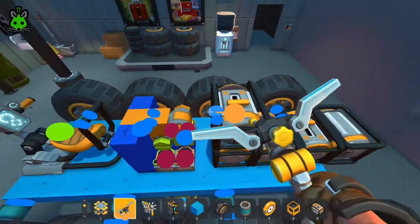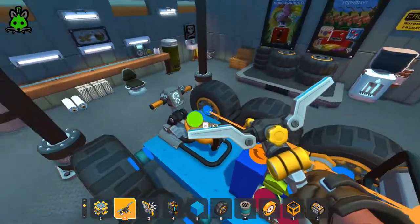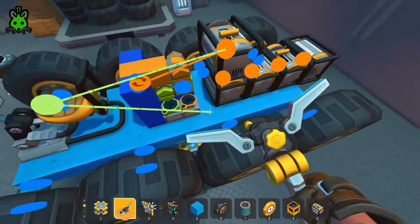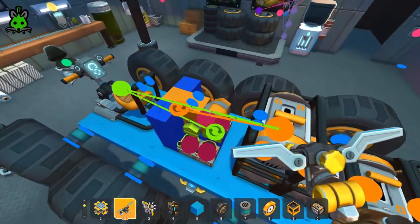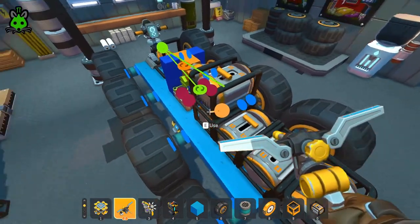Let's hook up our WASD converter. We're gonna bring an engine to the orange bar, bring that engine back to our seat, and then from our seat we come down to the green bar — that's how we hook it up.